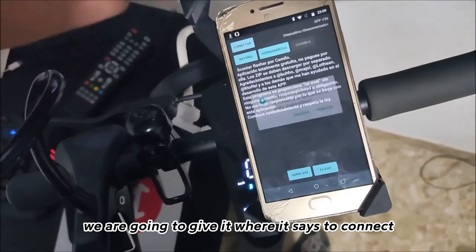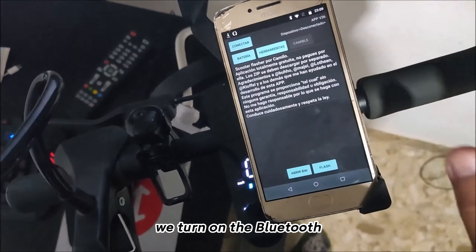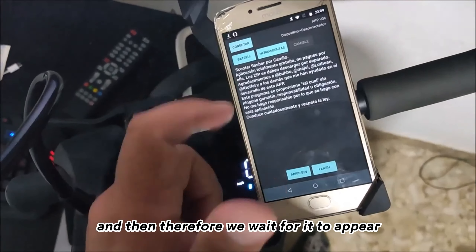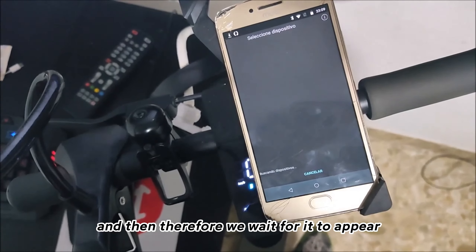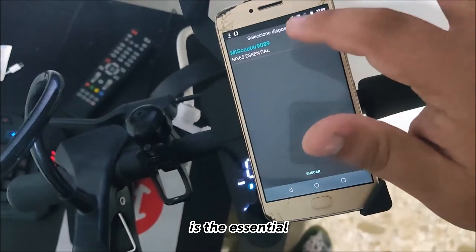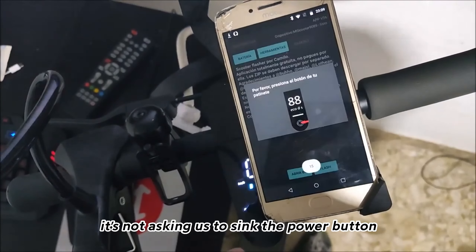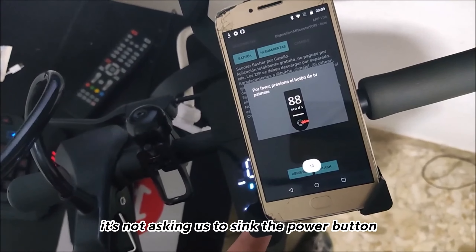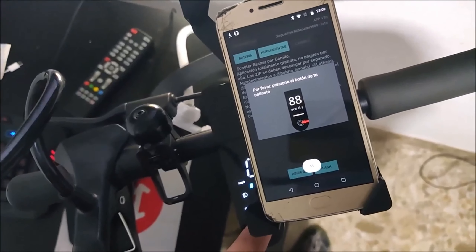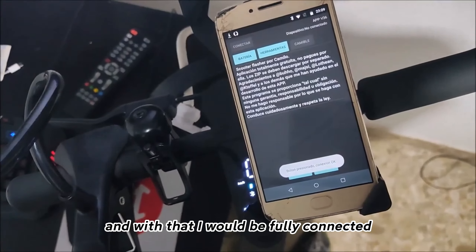We tap where it says connect, activate the location option, turn on Bluetooth, and then wait for the skateboard to appear. As you can see, my skateboard — the Essential — appears there. It asks us to sync by pressing the power button. We do that and we are fully connected.